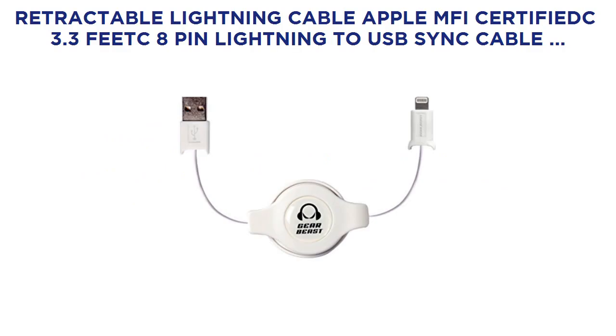Retractable Lightning Cable, Apple MFI Certified, 3.3ft 8-Pin Lightning to USB Sync Cable Charging Cord for iPhone 7, 7 Plus, 6S, 6S Plus, 6, 6 Plus, iPad Pro 12.9, 9.7, iPad Air, iPad Mini, iPod.